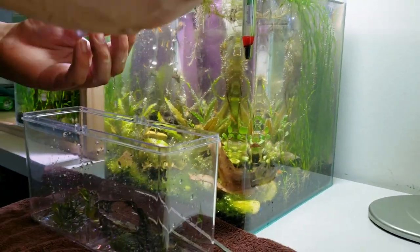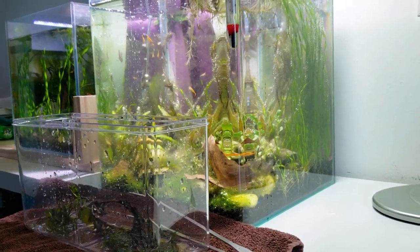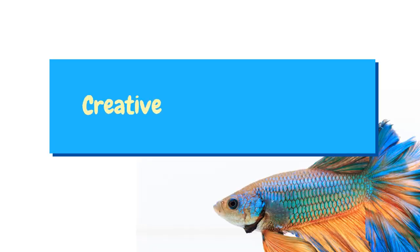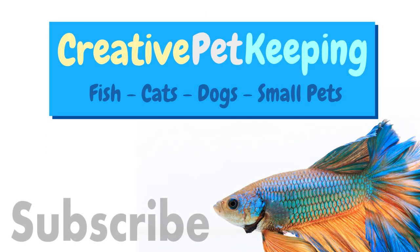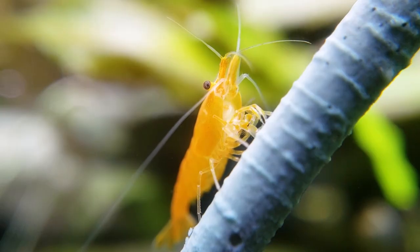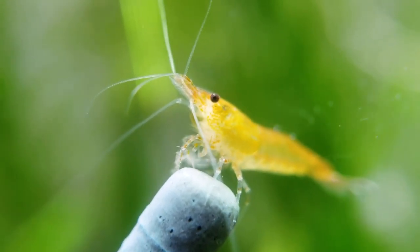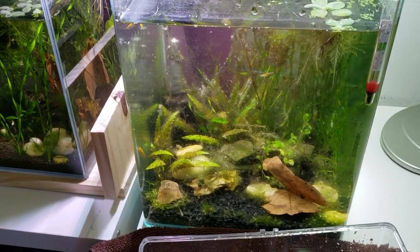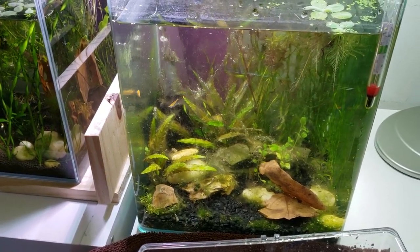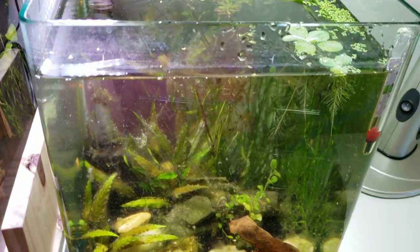Today Daniel is working on fixing a slate algae problem in one of his little shrimp tanks. Hello and welcome back to Creative Pet Keeping. In today's video Daniel is going to maintain and try to save and fix his shrimp tank.